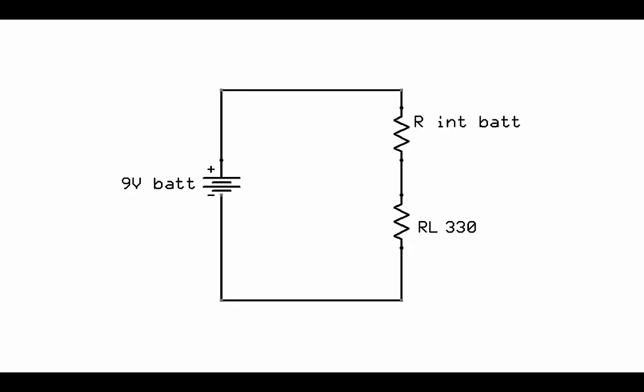Redrawing that internal battery resistance helps you see that it is just a simple DC series circuit — also known as a voltage divider circuit, because the voltage gets divided up among the resistors. This matches Kirchhoff's voltage law, which states that the voltage drops in the circuit have to add up to the source voltage.